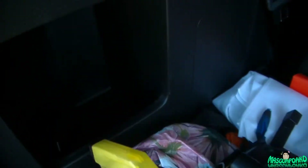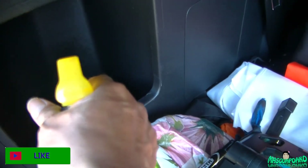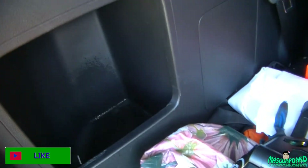The ink is gone but it left a lot of residue from the eraser. So I'm just gonna spray it with some Armor All and wipe it off.